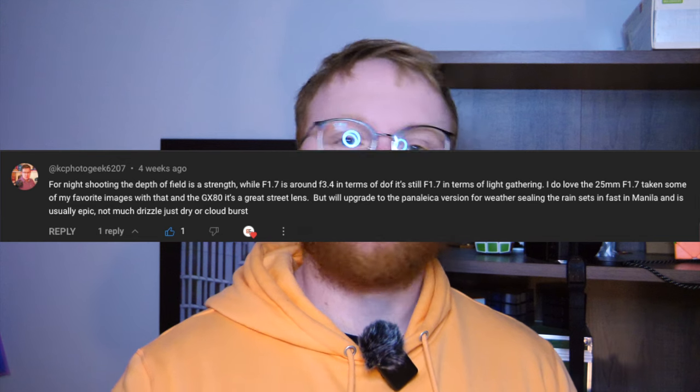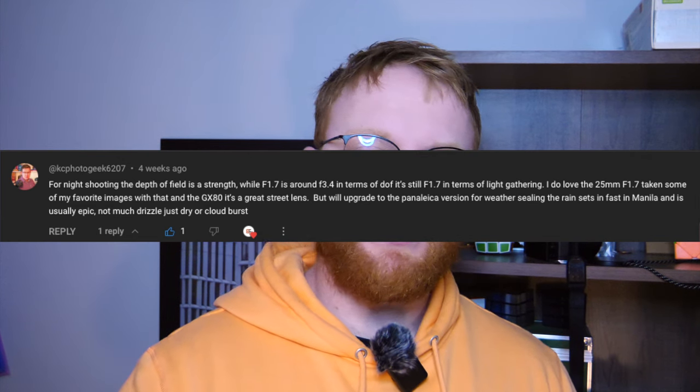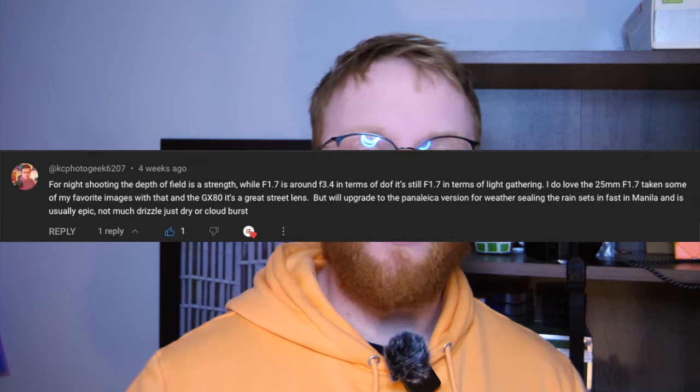Someone pointed out in my review of the 25mm that that's actually a good thing for them because they can shoot at f1.7 to get better low light performance but still have a lot of stuff in focus. If you use a long lens, just because of how physics works, you're going to get a shallower depth of field. Depth of field is based on four things: your aperture, your focal length, the distance from the camera to the subject, and then subject to background — so me to my pretty messy YouTube set with boxes on top.